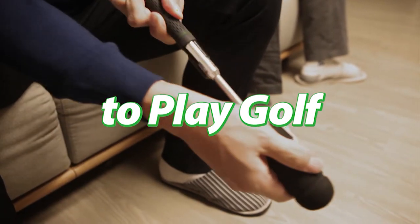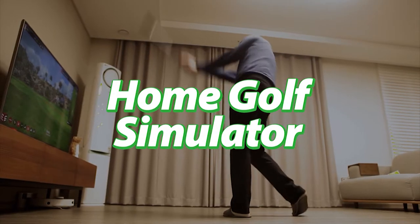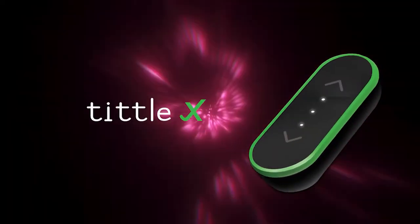A new way to play golf. Home golf simulator. Tittle X.